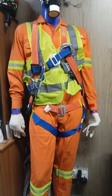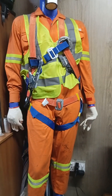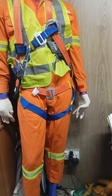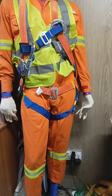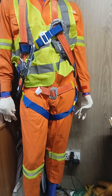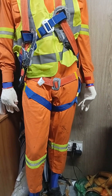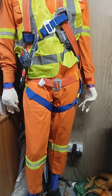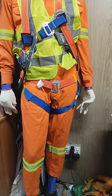Assalamu alaikum, once again I would like to welcome all of you to my channel with a new video. Today we are going to discuss about PPE, which stands for Personal Protective Equipment. There are a lot of PPE items, and today we are discussing the basic PPE items which are required for all workplaces, like construction, hot work, cold work, open field, and oil and gas field.